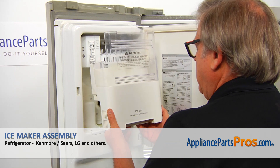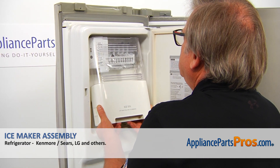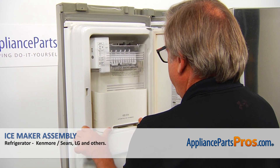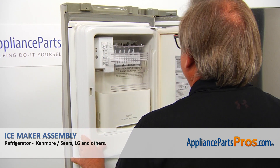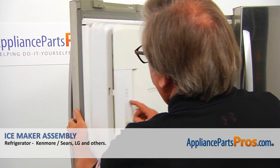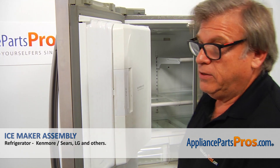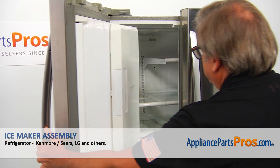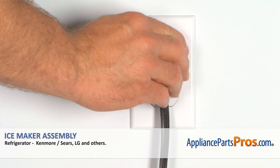Now we're going to install the ice bin. Tilt it and put it under the ice maker, then push in the bottom. Now we can close the door — push it hard. And now that we're all done, we can close the refrigerator door. Plug the fridge back in and make sure it's cooling.